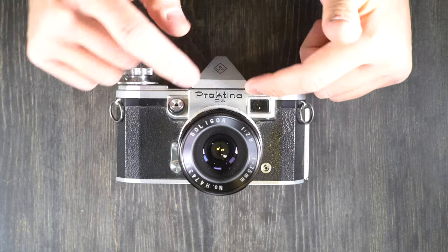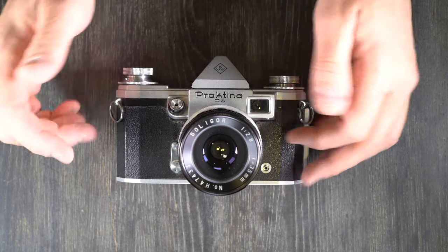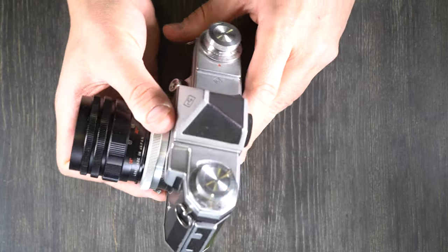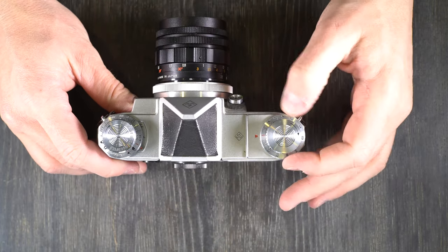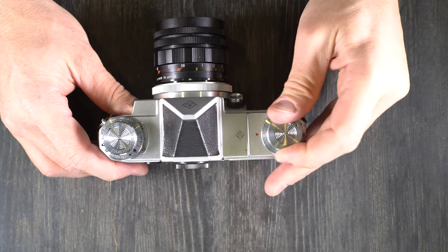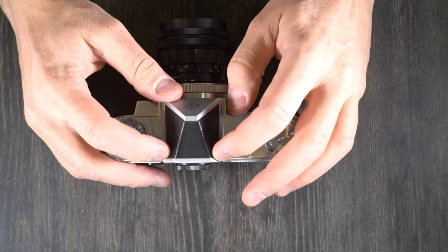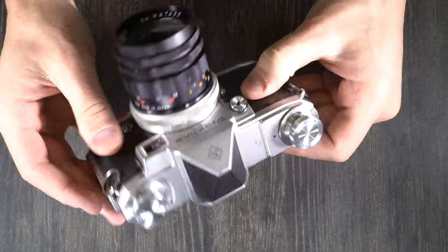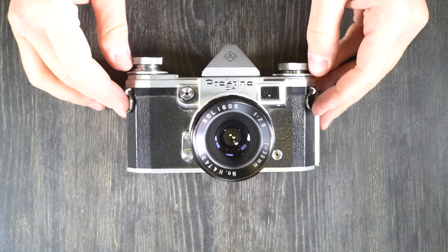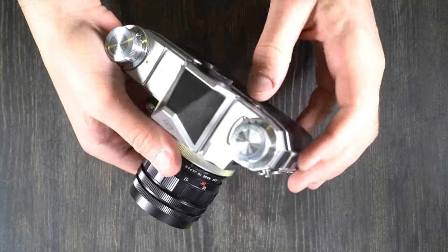It has no meter built into the camera, though there were some metering prisms available. Shutter speeds on this camera were one second to one one-thousandth of a second and bulb, and those are up here around the film advance dial. It had viewfinder magnification based on the prism, but I could not find the specs for the magnification anywhere. This was a pretty high-end camera, so it was probably pretty close to standard magnification with probably pretty close to full-frame coverage. It had a plain matte focusing screen.